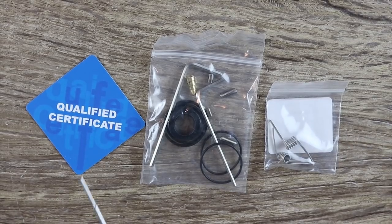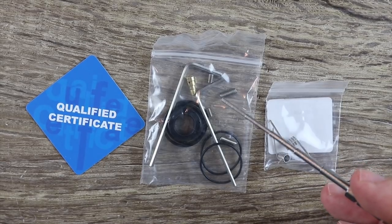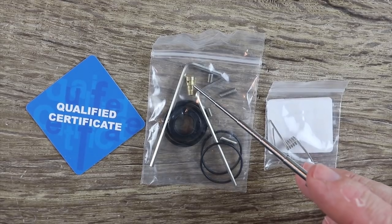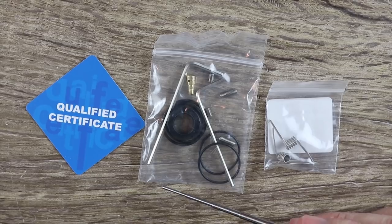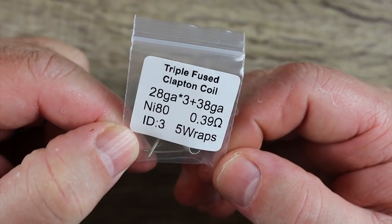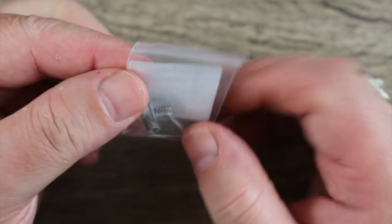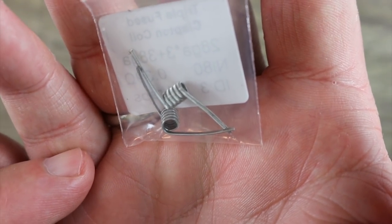Inside the packaging, you get a QC certificate, a spare parts bag with some spare deck screws, a hex key, a traditional 510 pin, another hex key, some spare O-rings, and a 510 drip tip adapter. You also get these triple fused Clapton coils made out of NI80 that ohm out at 0.39 — rather nice coils, and they're wrapped the proper way for this deck.